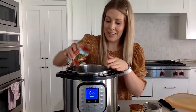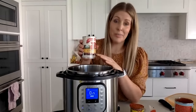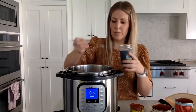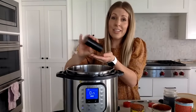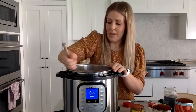Add one teaspoon of oregano, one teaspoon of onion powder, and one teaspoon of basil. Season with salt and pepper to taste — you can always add more seasoning when it's done cooking. Mix everything together. The pot is almost full, but there's enough liquid in here that it will pressurize without burning, which is great.